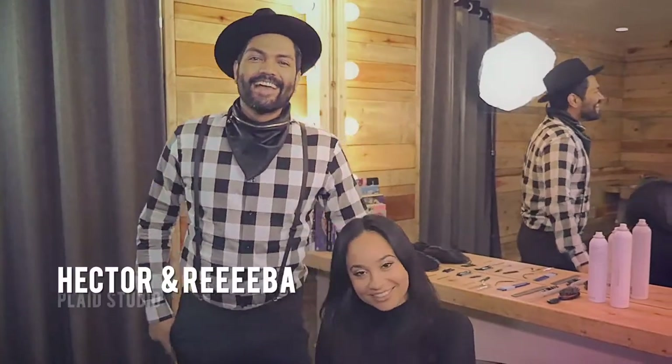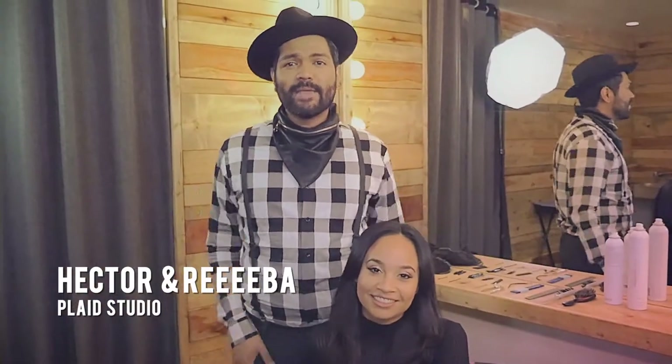Hi, I'm Hector. And I'm Rebecca. And today we're going to show you how to use a top piece to make yourself a pompadour or something glamorous.